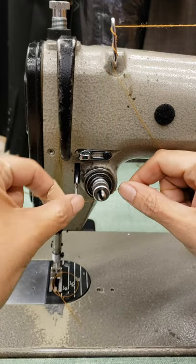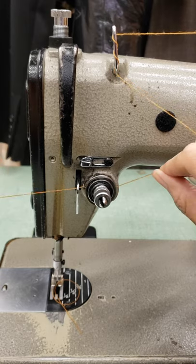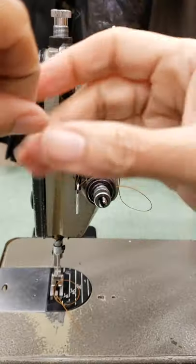Go to the tension and make sure it's well set. Here you go to the hook, next hook, another one. All are important.